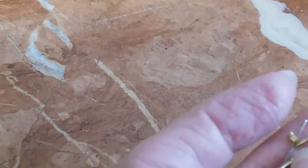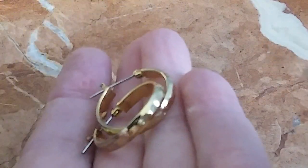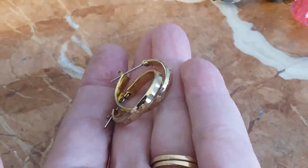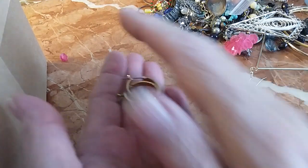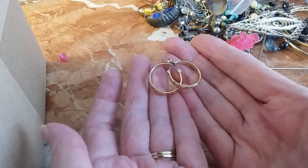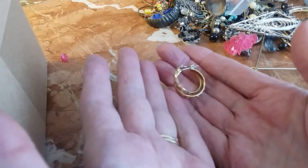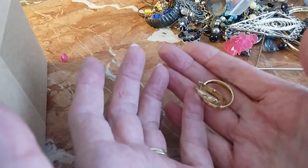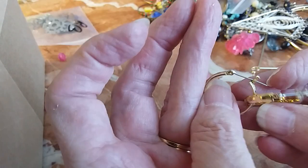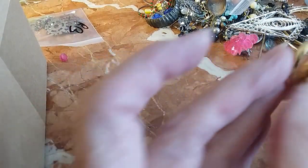These are staying with me. We have these beautiful gold tone hoops — they're about three quarters of an inch. They're beautiful, not marked up anywhere. We'll do these for two dollars. Very pretty.